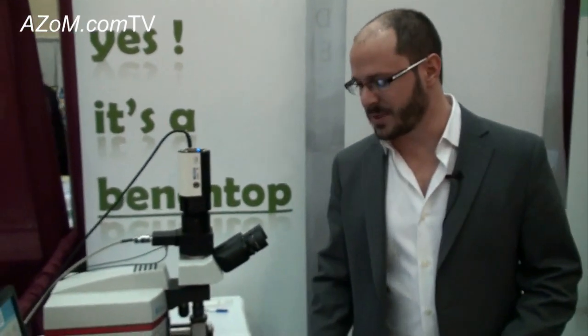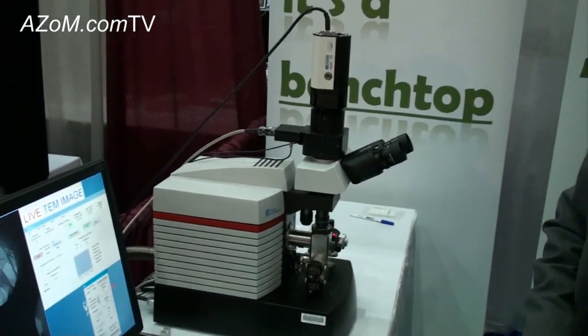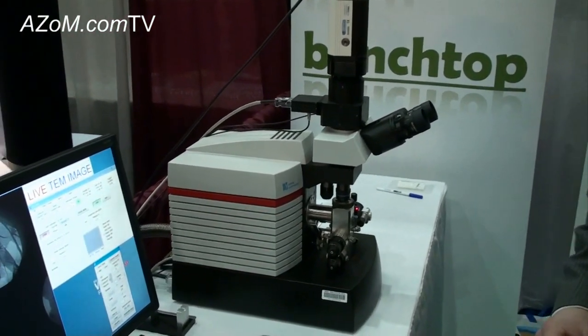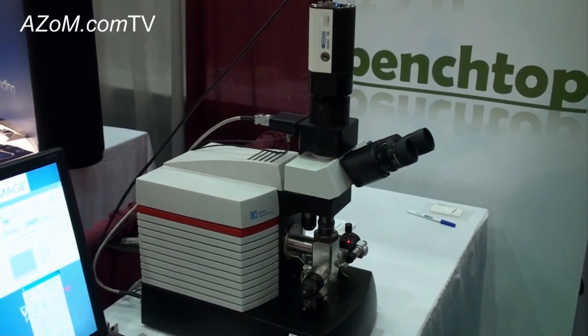The LVEM5 Benchtop TEM really is a unique piece of equipment. It's the only benchtop TEM available on the market. Not only is it a TEM, but it also operates as a FE-SEM and as a STM as well.